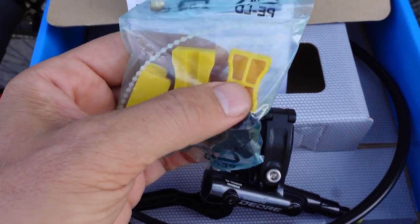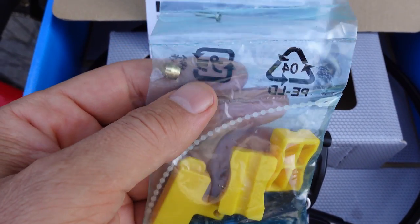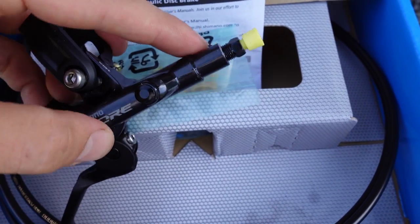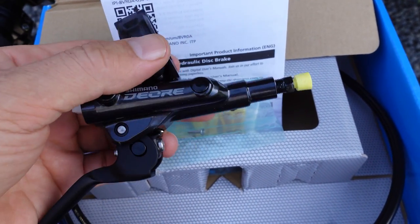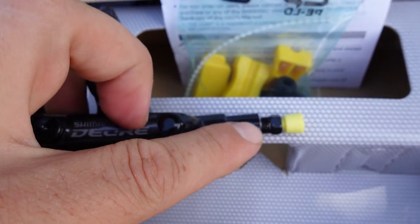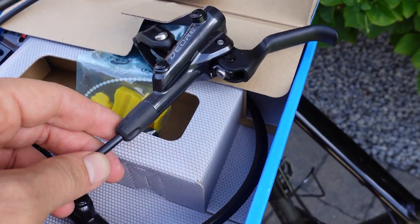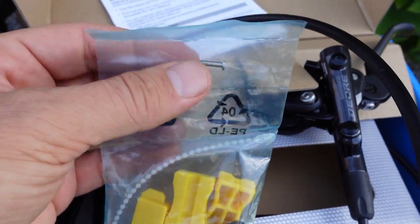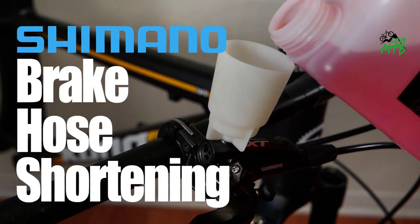In the past it used to be that only the front brake would get all these goodies — I'm talking about the bleeding block and the two halves for cutting the hose. Also in here you have the mounting bolts and in this case an olive and insert. If your brakes arrive like this you already have an olive and insert in there. So what's provided here is spares. If you bought the brakes OEM, meaning the hose is already connected to your caliper, you are definitely gonna need the olive and insert because you have to cut the hose to the proper length. I have a second video on my channel showing you exactly how to complete that procedure.